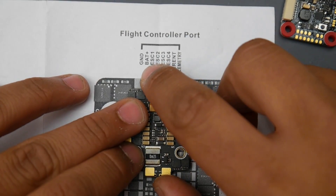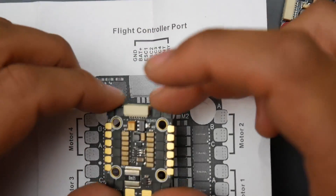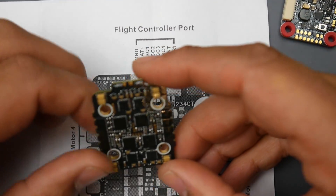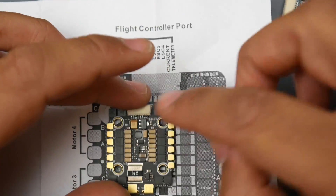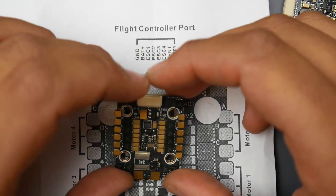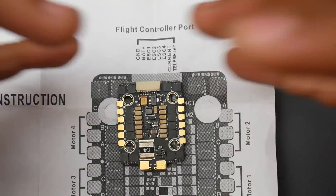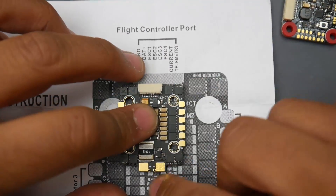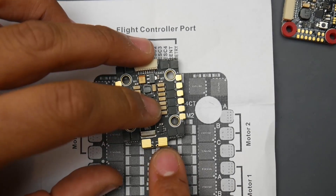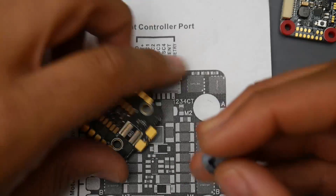There is no 5V regulator accessible on this board. Theoretically it should have a 3.3V regulator, but those are for the microcontroller units controlling each ESC. The design here looks like Airbot design — Airbot likes the squared design with pads like this. They have two small holes for the capacitor, though I would have liked to see them placed more toward the edge for easier installation.